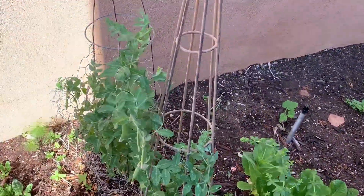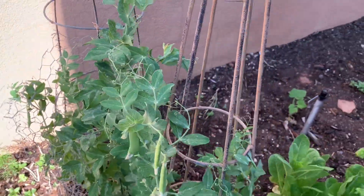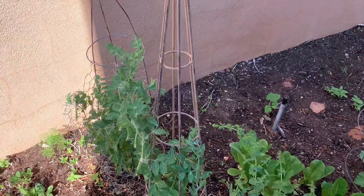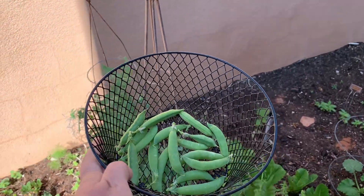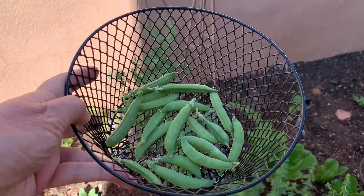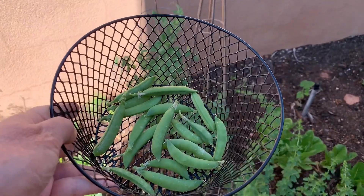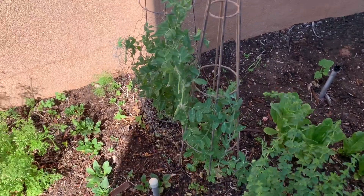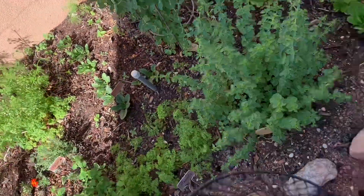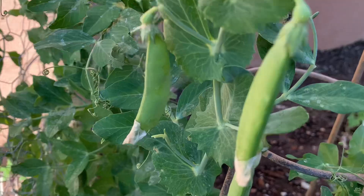Hey everybody! This morning I'm in my vegetable garden because I am picking my first small batch of sugar snap peas. We absolutely love these and they look so good — they're nice and plump and fat. We like to eat these raw either as a snack or with a salad. They are so good and they are still producing. It's still got lots of peas on it that I'm letting grow a little bit larger. Look how beautiful they are.